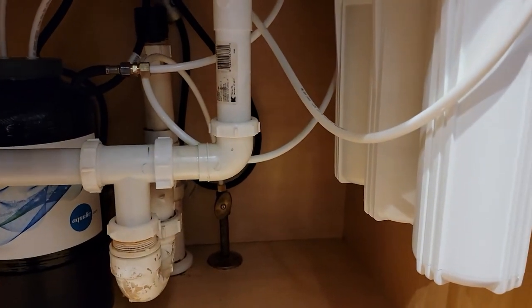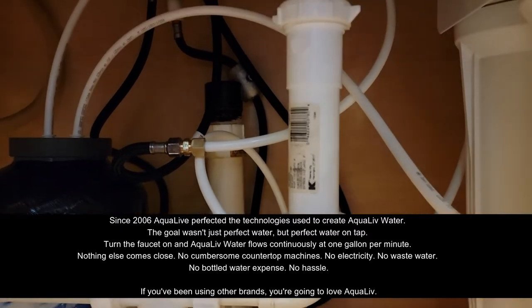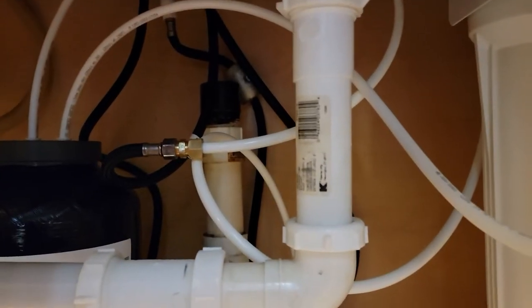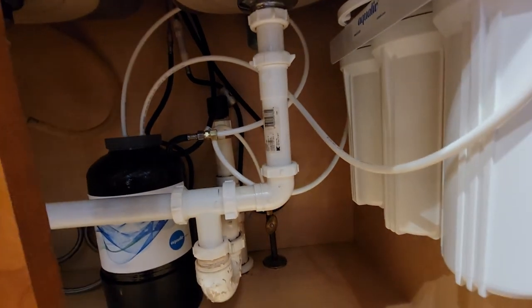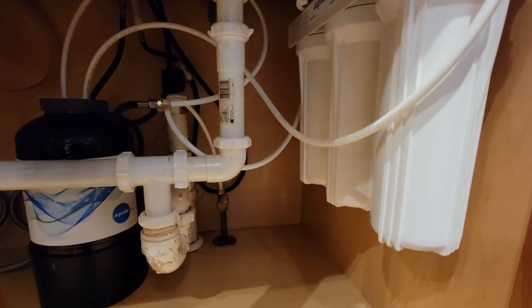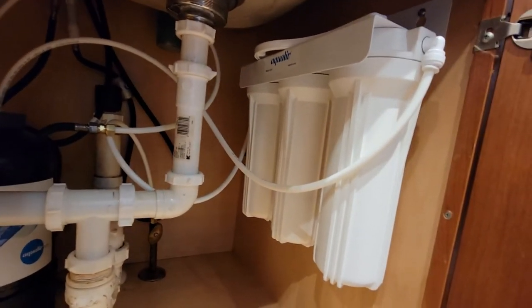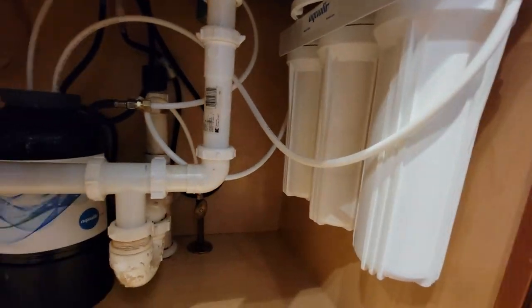While I couldn't show you the actual process because it was difficult to record while he was working under there, trust me when I tell you everything went smoothly and very quickly. You can see everything installed and connected nice and tight. All I have to do is load my cabinet back up — I still have plenty of room for my detergents and my filters are mounted neatly up against the cabinet wall.